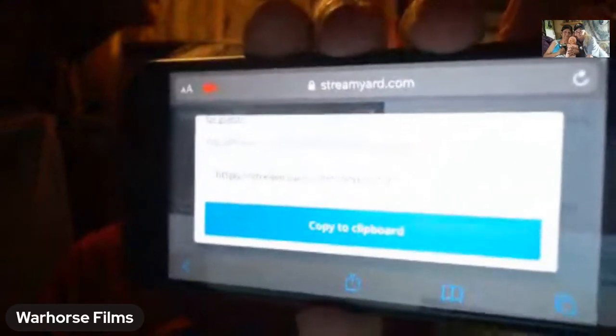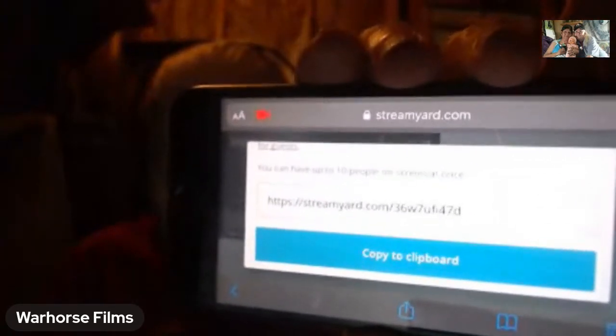You click on 'Invite Yes' and you'll get a link. It says 'Copy to Clipboard' — you hit 'Copy to Clipboard.' Then in the chat, where you type, you click on that, hold it with your finger until it says 'Paste,' paste it in there, hit enter, and voila — that's all there is to it.